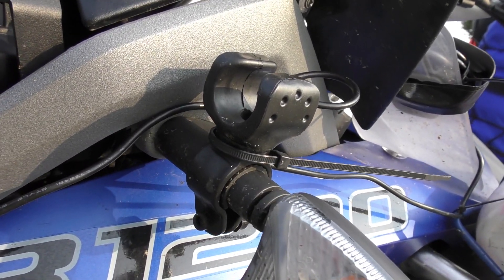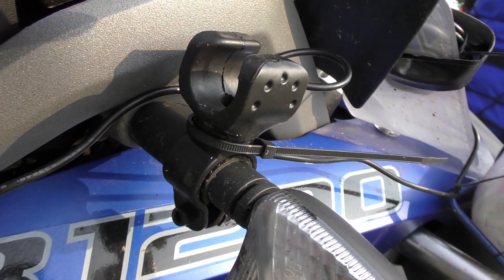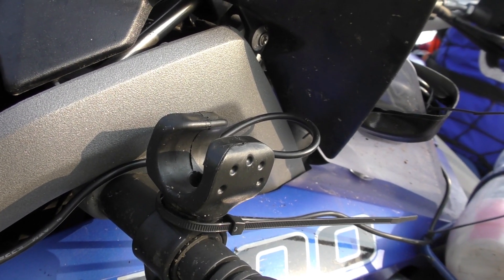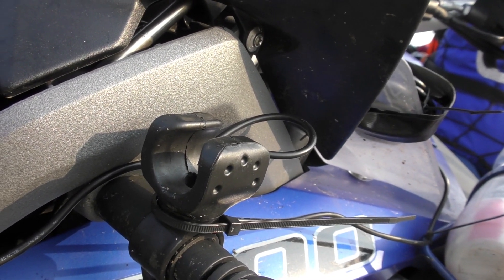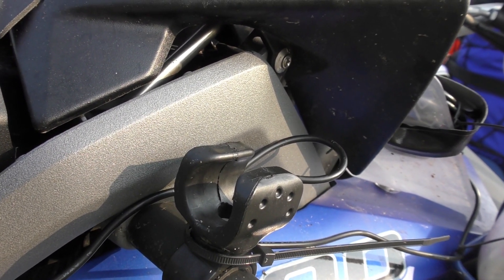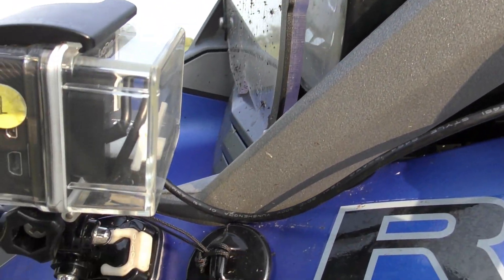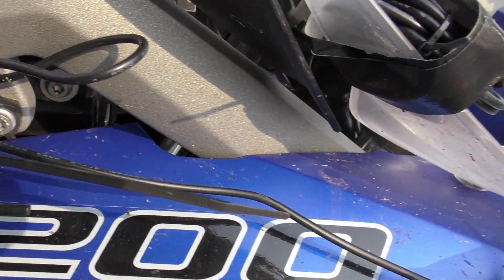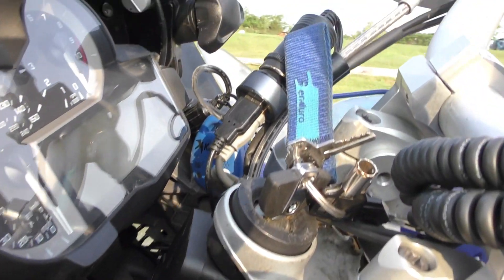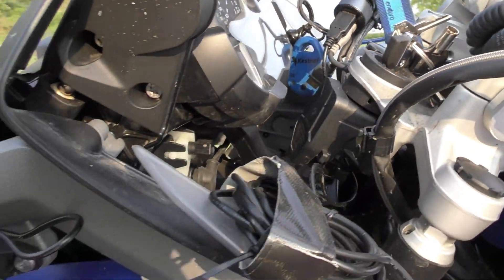That plastic gizmo is where I put my flashlight — if ever my headlamp gives out or if I need to light something at a campsite, I put an LED flashlight there. Note the wiring on the GoPro — I've wired the GoPro directly and bunched up the wire, connecting it to a cigarette lighter.